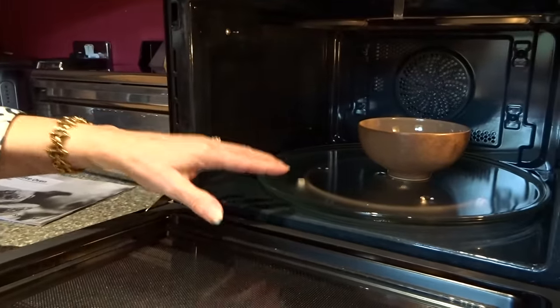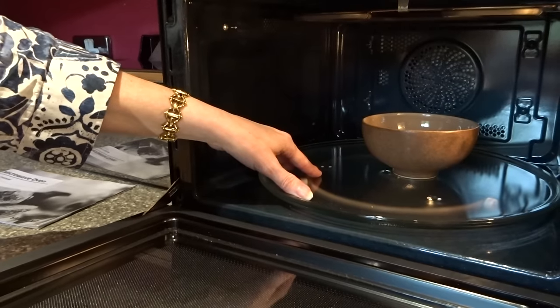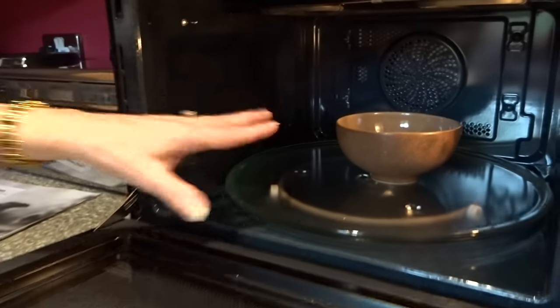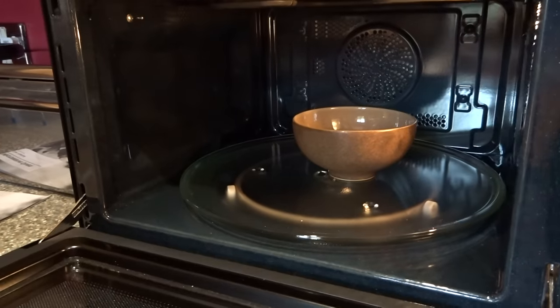Due to the size of the microwave, it's got a large turntable — 345 millimetres — which means it's going to be great for large plates and large dishes.